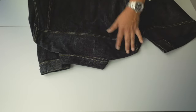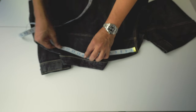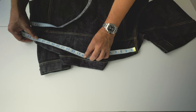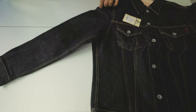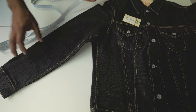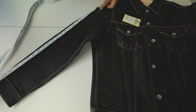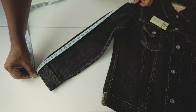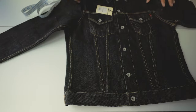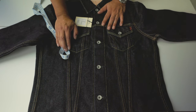The shoulders measure 19.9 inches. The sleeves are 26 inches — I think I nailed the size. This is an extra large.